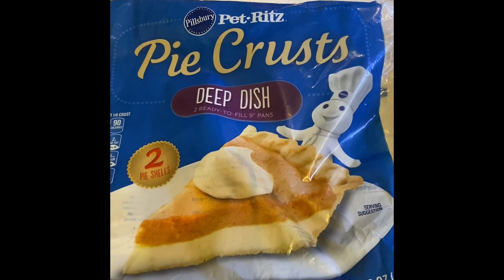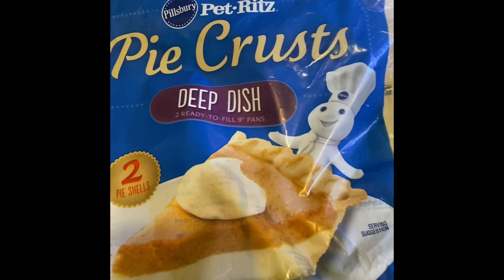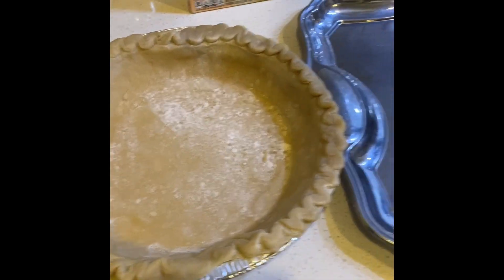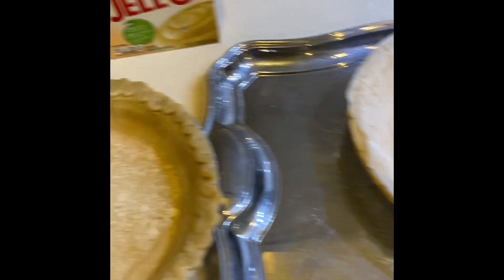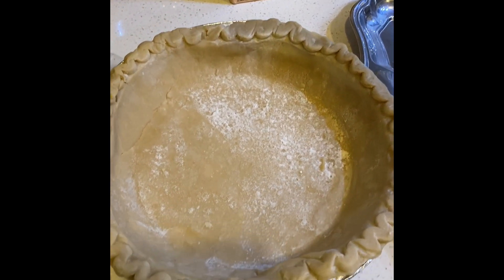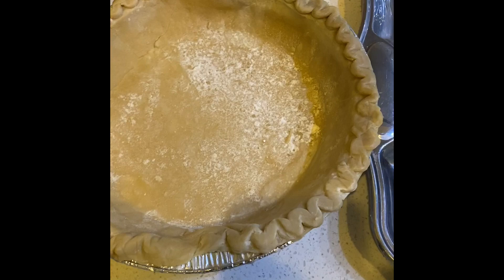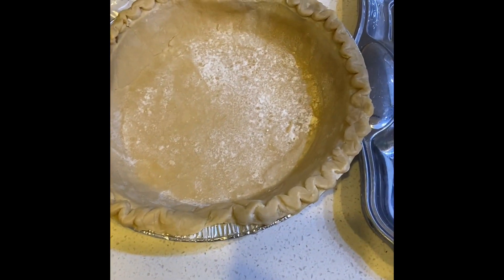Let's look at the ingredients. For our fruit tart I have a Pillsbury deep dish pie crust — it came as a set of two. I've left them out for the last 15-20 minutes to thaw since they were frozen. I've also preheated the oven to 400 degrees Fahrenheit. These are not cooked, so we need to bake them.